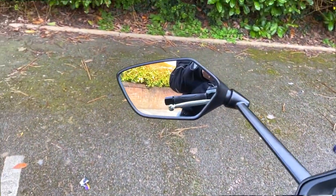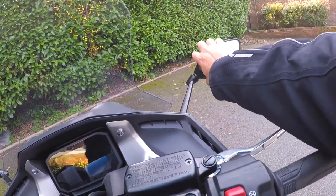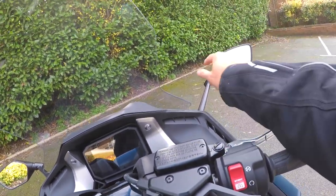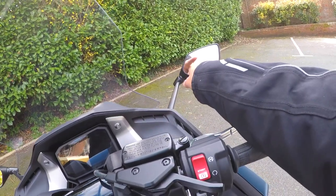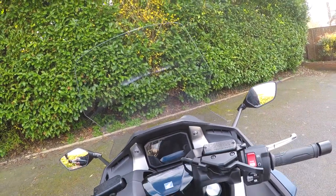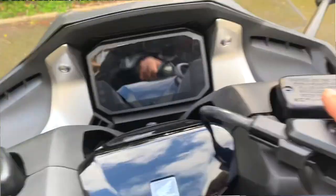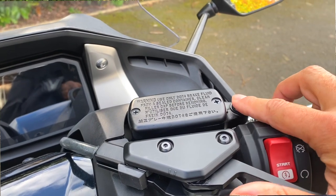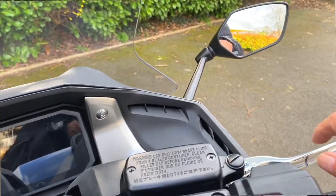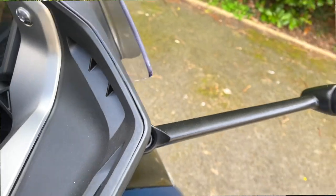The mirrors are mounted out on the bodywork. They're a little bit of a pain to adjust — you have to stretch right out unless you're really tall, so on the go you can't really make small adjustments; you need to be stationary. The one upside is there are mounting points on the top of the bodywork, so you could fit handlebar mirrors there and remove the factory ones if you prefer.